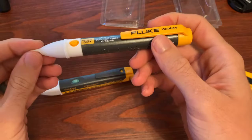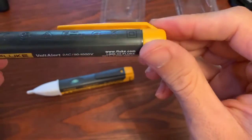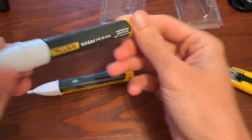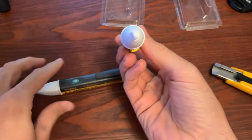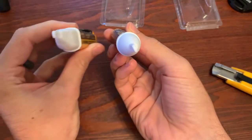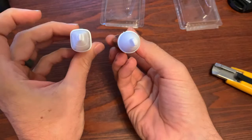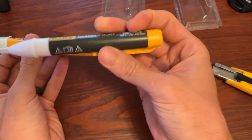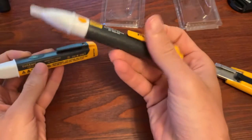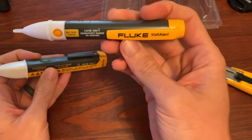If I give it some static electricity, I can make it flash for us — so it's a Fluke right there. One thing I'll highlight about this, and why a lot of folks like it, is the form factor. You can see this one is circular — the 2AC is circular, versus the 1AC-2 which is more of a square form factor. Sometimes people like the way a circular one fits in pockets, and they like the fact that they don't have to turn it on. That's the big advantage.